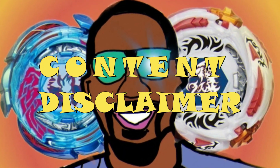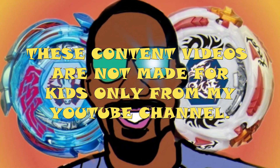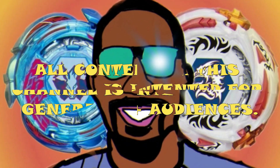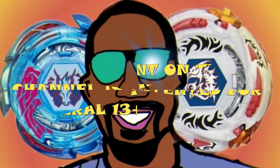Before we begin to watch this, contest videos are not made for kids only from this YouTube channel, because all the content on this channel will be intended for a 13+ audience.